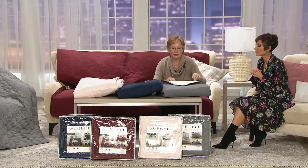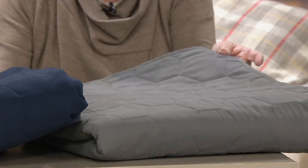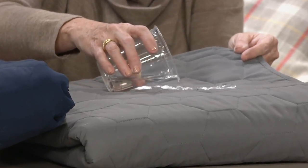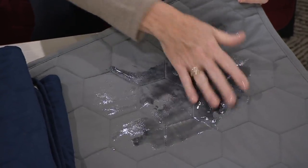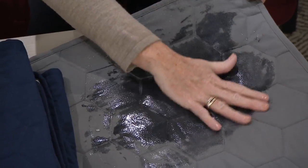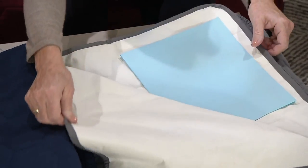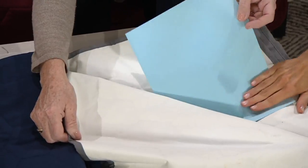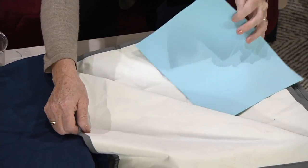Now let me show you again that this is waterproof — not water resistant. I'm going to take water and pour it on this corner. When we make a spill we make a big spill, so I'm going to take that water and really press it in. That's a lot of water on the surface — you've made a big mess that would totally ruin your piece of furniture. But look underneath: it's completely dry. That's a piece of paper underneath, and there is not a single drop on it.